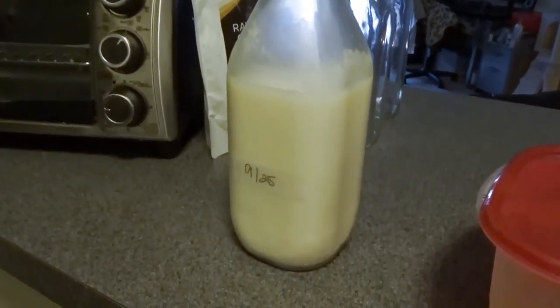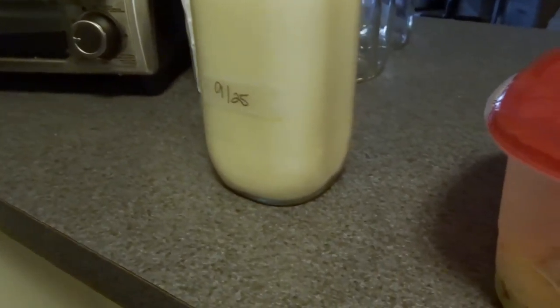This is also some cashew milk I made this morning — I have two bottles of it. I put the date on it so I know when it was made.